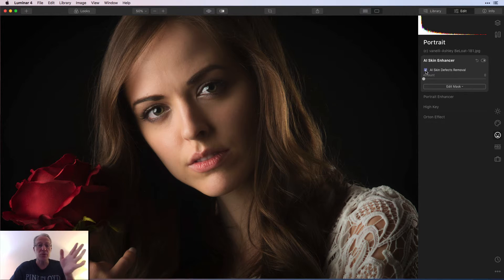Skin defects — it does remove things like some small blemishes and that sort of thing. Honestly, I don't think it's going to do anything to her skin because it looks pretty flawless. However, skin enhancer — as you drag that, you can see it does smooth out her skin. If I click the button before and after, I think you can probably tell that.